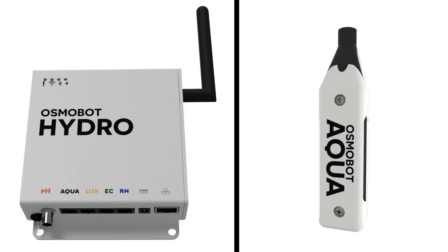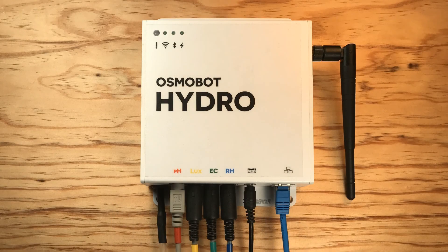So whether you support us for $5, $50, or $500, you will help take our product from beta to commercial ready. In return for your early support, we are offering the Osmobot Hydro and the Aqua sensor module for a significant discount. Everyone who buys a unit now will receive free advanced data services, discounts on future units, and early access to all the new sensors we make. We have already taken Osmobot from dream to reality. All we need now to make it a success is a little help from you.